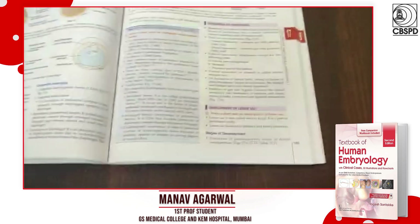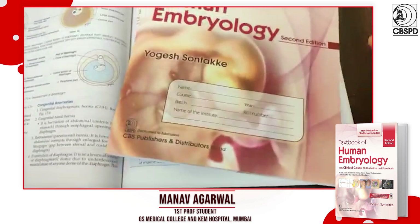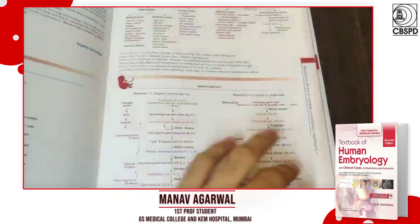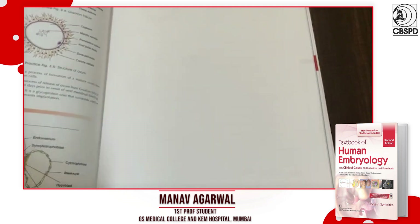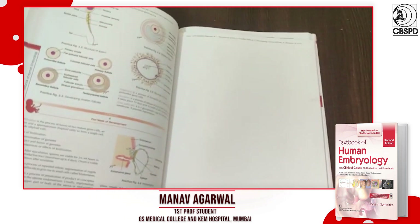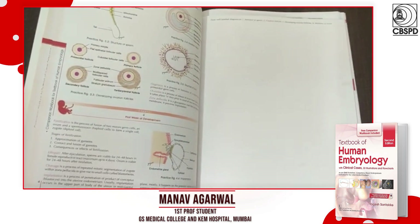It also comes with a very handy workbook which puts more emphasis on the diagrams and flowcharts and makes you replicate them. This is really helpful because these are the questions that would be asked in the exams.